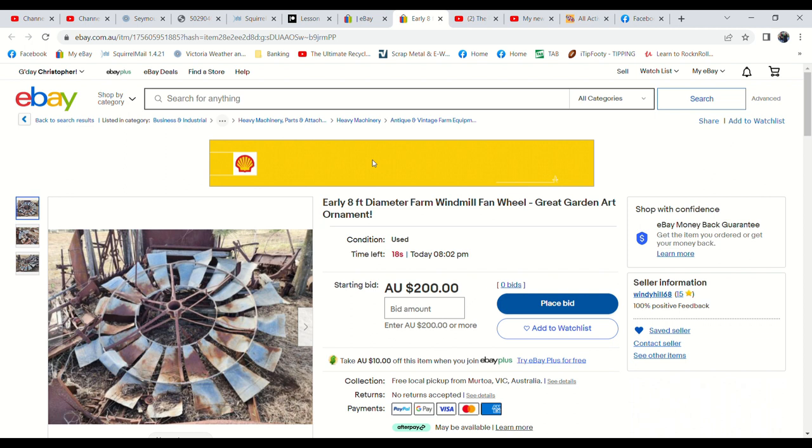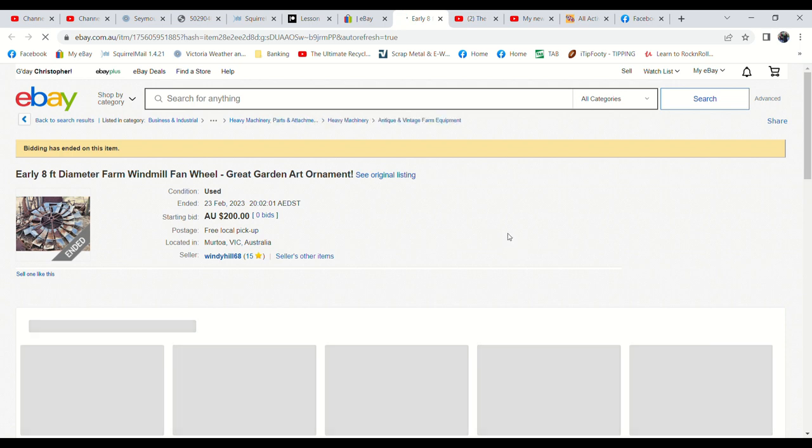Now we have just under 20 seconds left on the windmill fan wheel. Not much interest either — only three watches and 36 views of the listing, so I don't hold out hopes. I think I'll have to look at bringing this back to the shop because I reckon I can easily get $200 for it there. That one's finished with no bids.